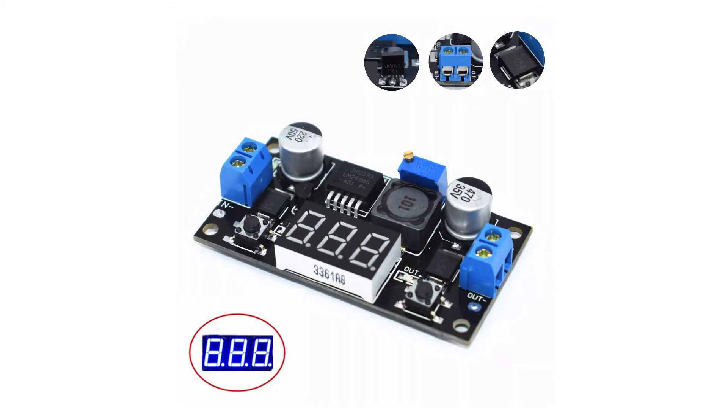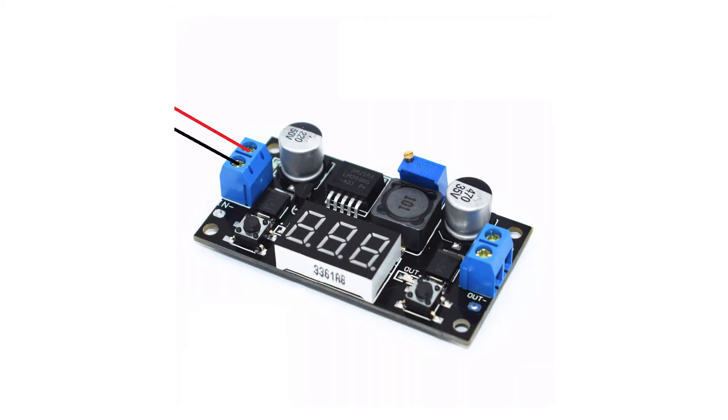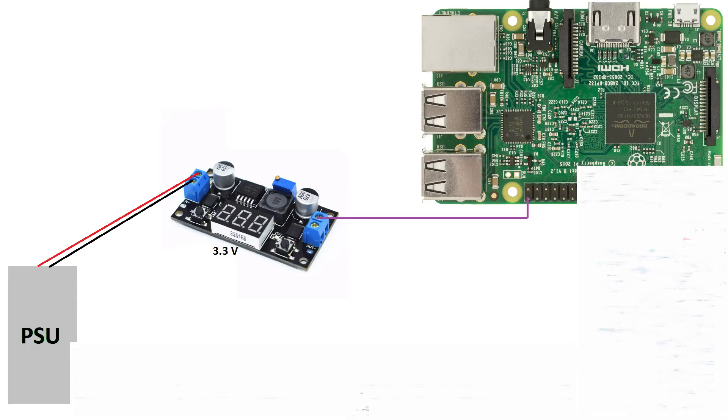Now we need to set up the LM2596 board. Connect it to your printer's power supply — connect positive to positive and negative to negative. Turn on your power supply, press the button to monitor the output voltage, and turn the trim pot until the screen says 3.3 volts. Now turn the power supply off. Connect the output positive terminal to the sense GPIO pin on the Raspberry Pi — in this case we will be using pin 40.